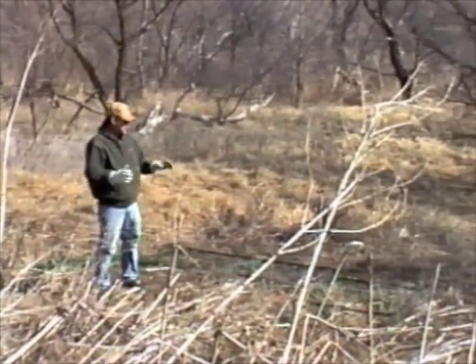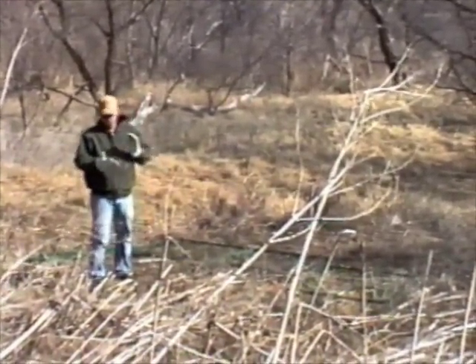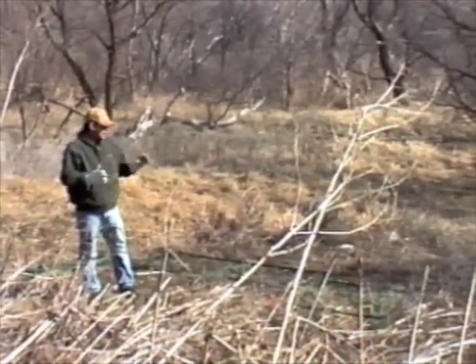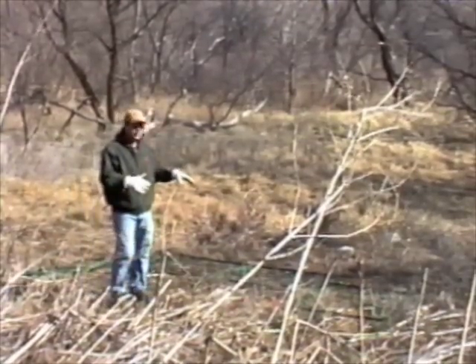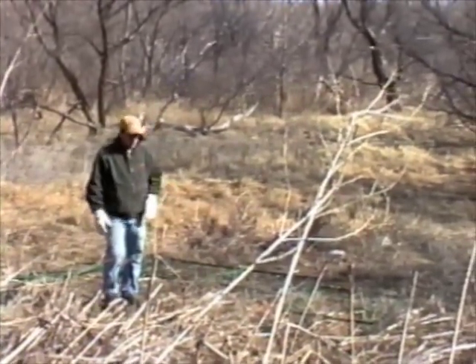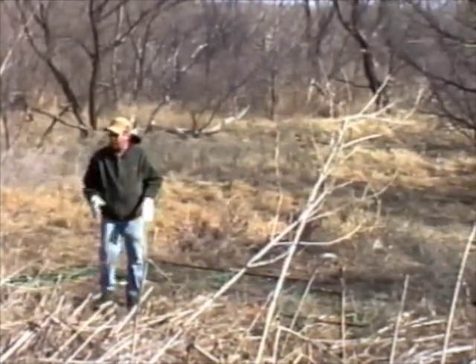We're setting up a small box trap that we use a lot of times for spot trapping hogs — golf courses, up around people's houses. These traps are super portable, they pin together, and I've got a top on them. We found a place here where the hogs are coming through. It'll be a good setup right here.